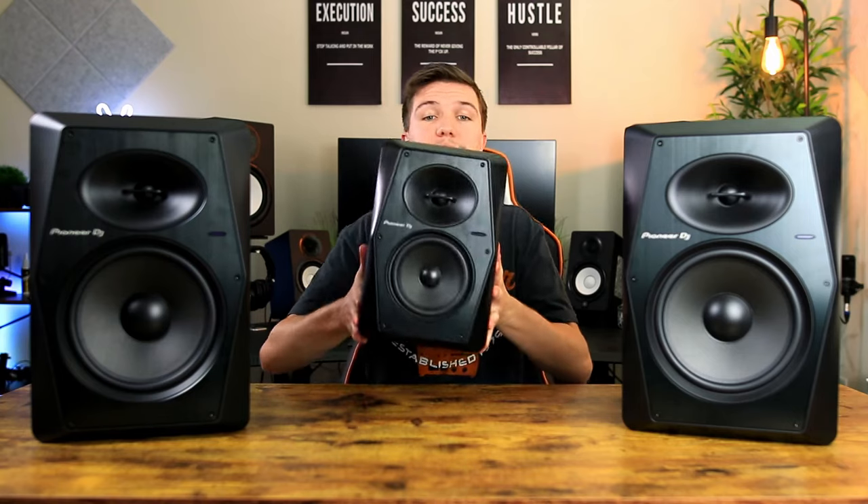Now that we've gone through the look, design, and features, it's time for the sound quality test. I always compare the product I'm reviewing to another pair of studio monitors, and in this case I'm comparing the VM80s to the VM50s. It's not a perfectly fair comparison since the VM80s have an 8-inch cone and will have more low end, but I will do a Yamaha HS8 vs Pioneer DJ VM80 comparison in the future. For this video I wanted to focus on Pioneer DJ's new monitors so you can decide whether to go for the smaller or bigger option.